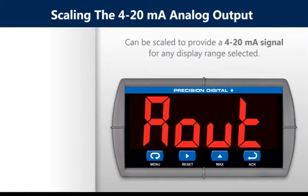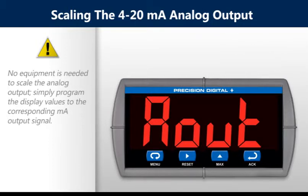The 4 to 20 milliamp analog output can be scaled to provide a 4 to 20 milliamp signal for any display range selected. No equipment is needed to scale the analog output. Simply program the display values to the corresponding milliamp output signal.